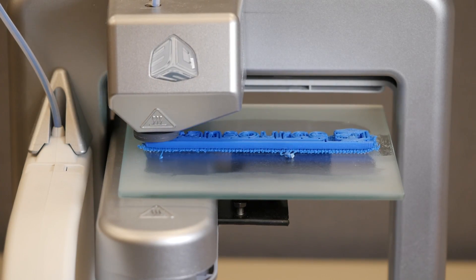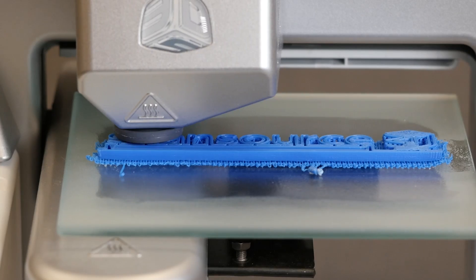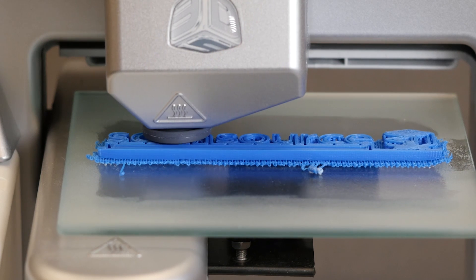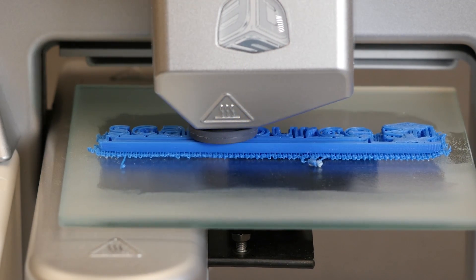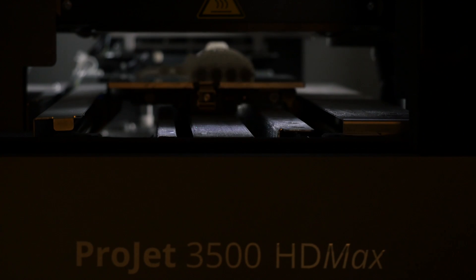The machines most people associate with 3D printing are smaller machines that print by pushing melted plastic through a hot nozzle, similar to the process I showed in my demonstration earlier in this video. More complex machines can print a range of different plastics, polycarbonates, rubber-like materials, and metals that rival the items produced using standard manufacturing techniques.